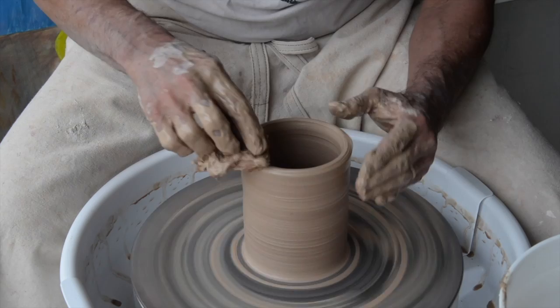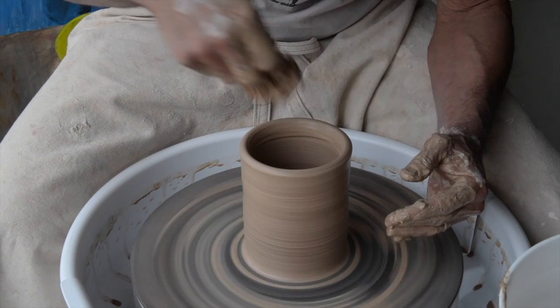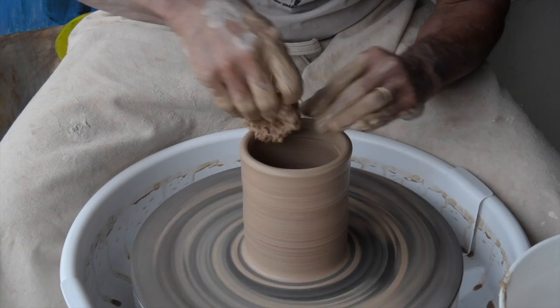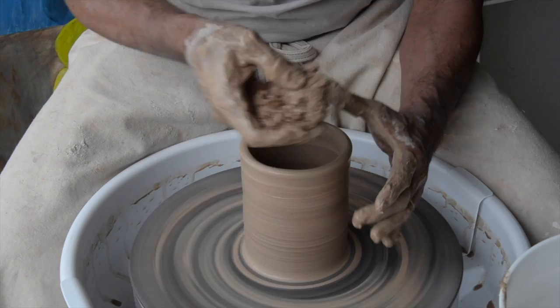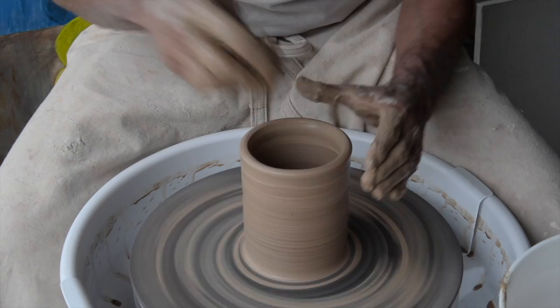I want to get some of the slip or water out of the inside of the piece, because I'm going to start to close it in. I don't want any standing water down inside. Once I've closed it in, I won't be able to get my sponge down in there to get that water out. So I want to make sure there's no standing water left inside when I start my collaring process.